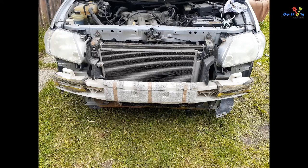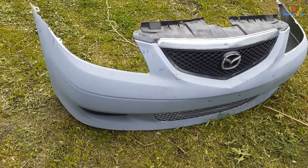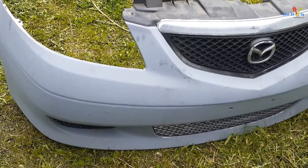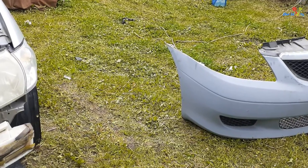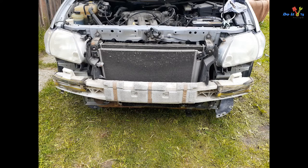In this video I'll be removing the front bumper cover on a 2003 Mazda MPV. Watch this video till the end, as you will find it helpful if you want to do some work behind the front bumper on your van. This video will save you time and you won't be wondering where to start and what to do. Let's get started.